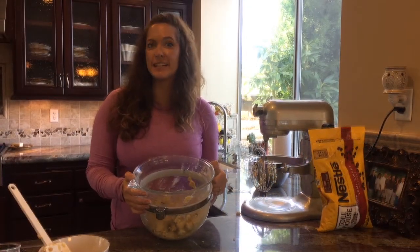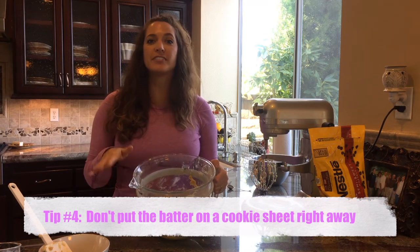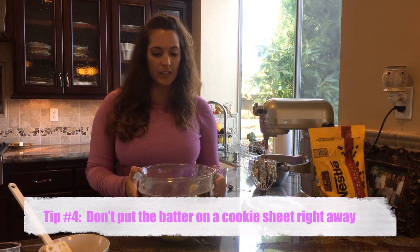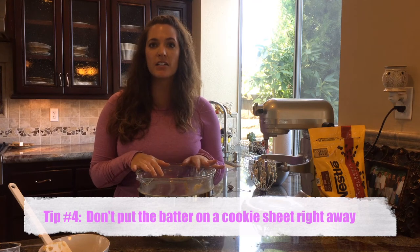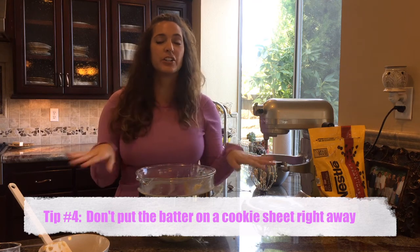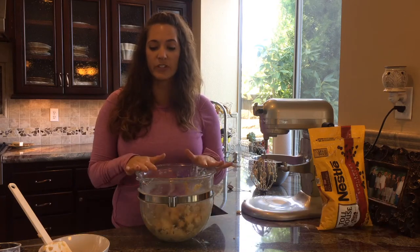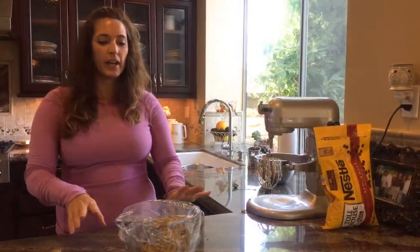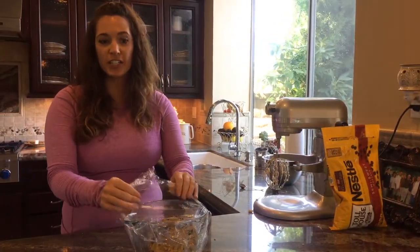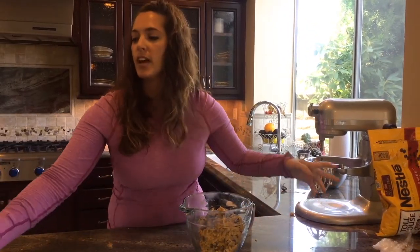Here's my next tip: you cannot put this on a cookie sheet right now and put it in the oven. You have to let it cool first. The reason is, this butter is so soft and the mixture is so soft right now that if you put it in the oven, your cookies are going to be flat as a flitter — they will not rise up. Cover it and make sure it's airtight, so I'm going to use some saran wrap. Now we have the chilled cookie dough.